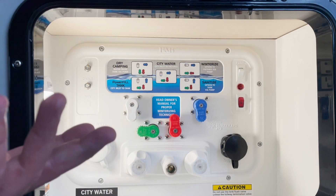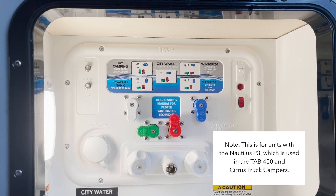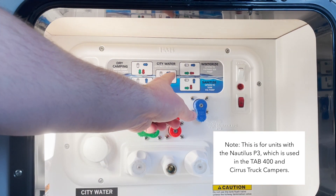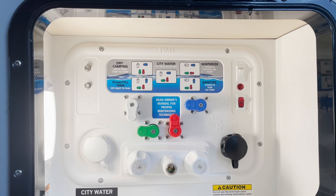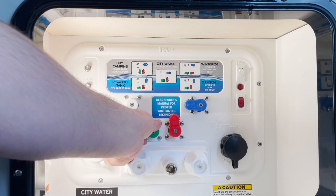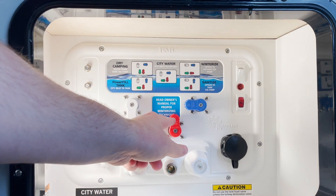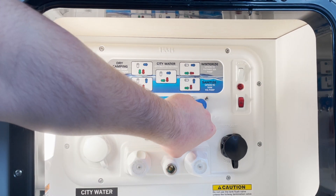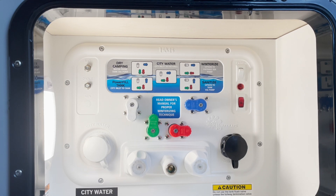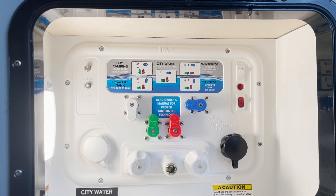One thing you want to double check is to make sure your Nautilus is on the right settings. If you're using a city water connection, make sure it's in city water mode. If you're running off the pump and your onboard water tank, make sure you're in dry camping mode. Most importantly, make sure this bypass valve for the hot water tank is in the vertical position. If it's horizontal, you're not going to get any hot water to the hot water tank. In the vertical position I would be running off the tank and the pump.